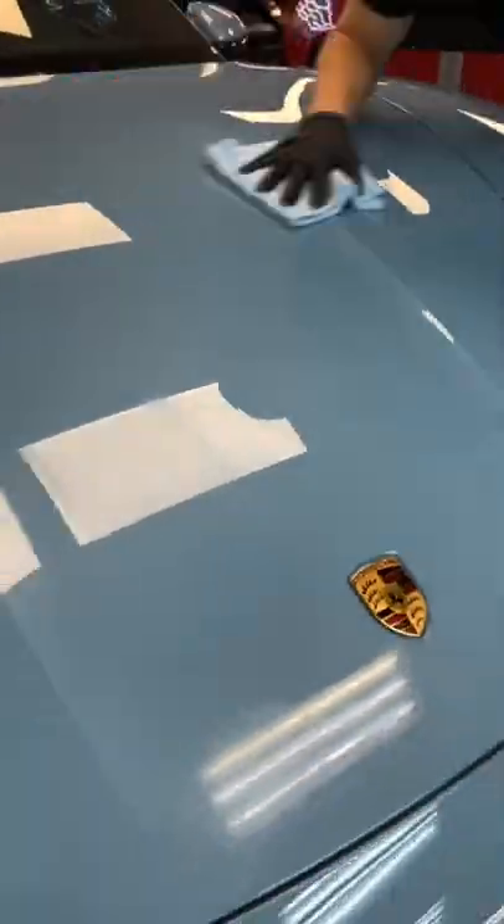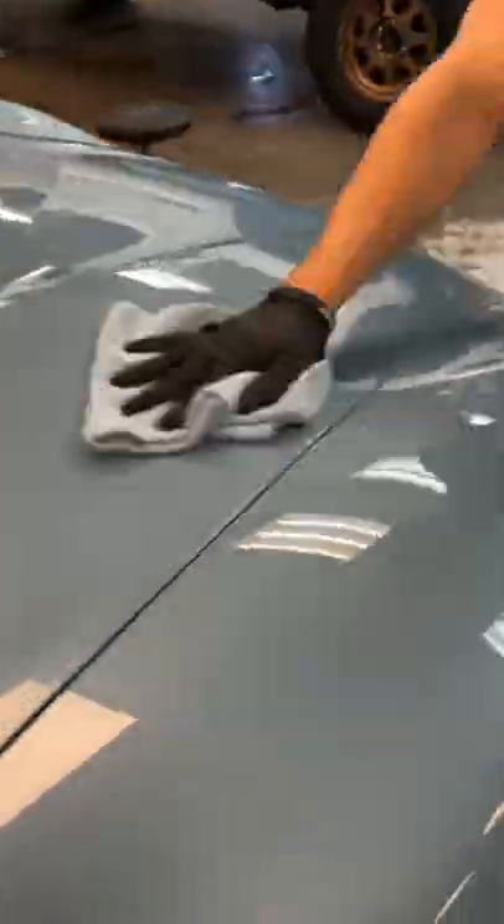Whenever applying ceramic coating, you want to make sure you have a good amount on your applicator so that way you get a nice even coating throughout the whole entire panel.